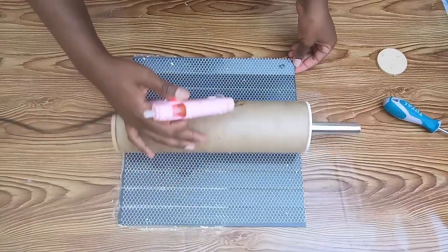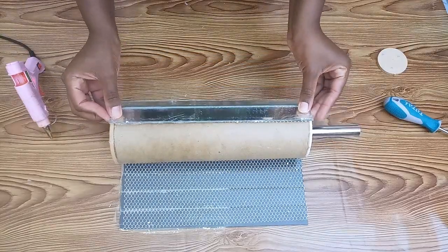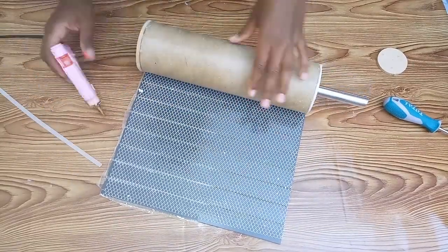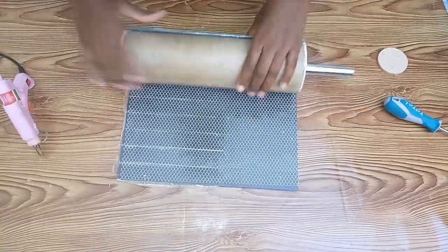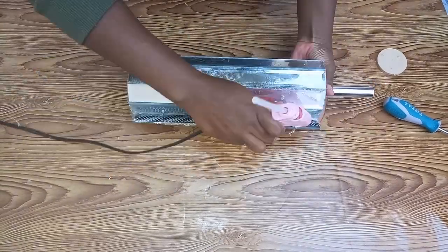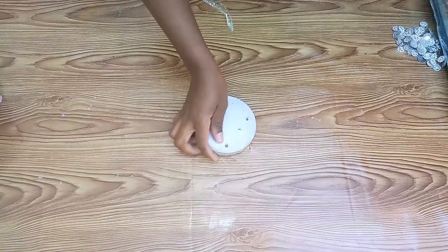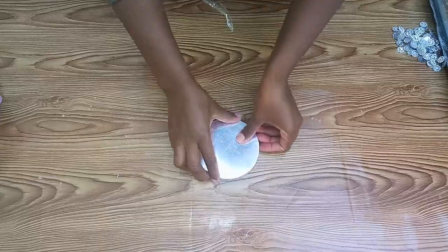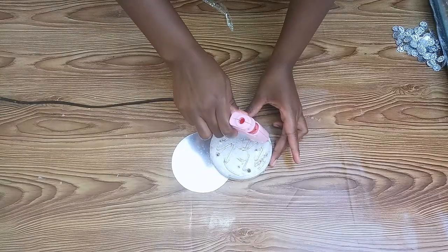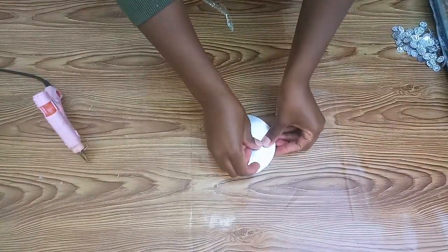I then moved on to fixing the mirror tiles all around the cardboard tube, using hot glue since it dries fast unlike silicone glue. For the base, I used a circular piece of wood from a previous project, then cut some acrylic mirror to the shape of the wood and used hot glue to fix the acrylic mirror on top of the wood.